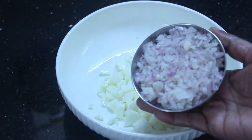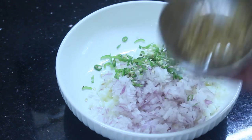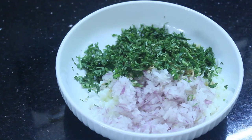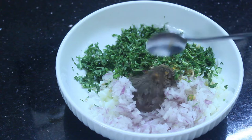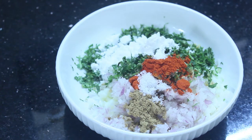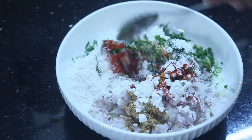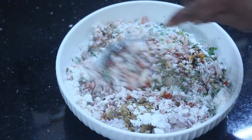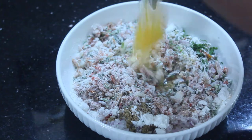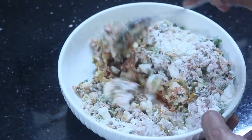We have to cut two eggs. 1 spoon ginger — just a small bit. 2 spoons cornflour, 2 spoons maida. Mix it all together.